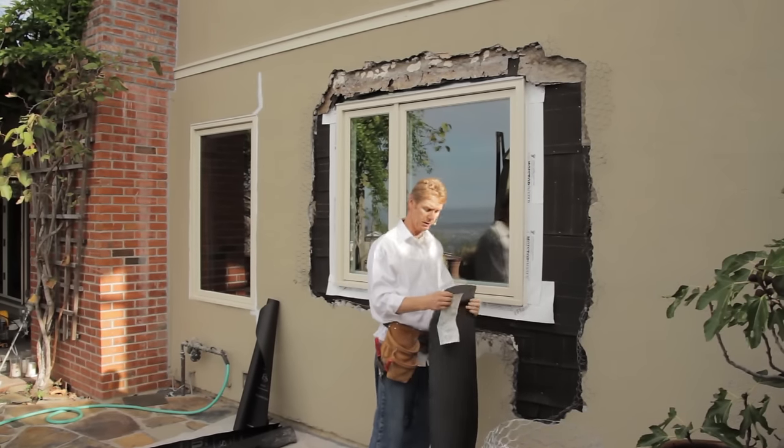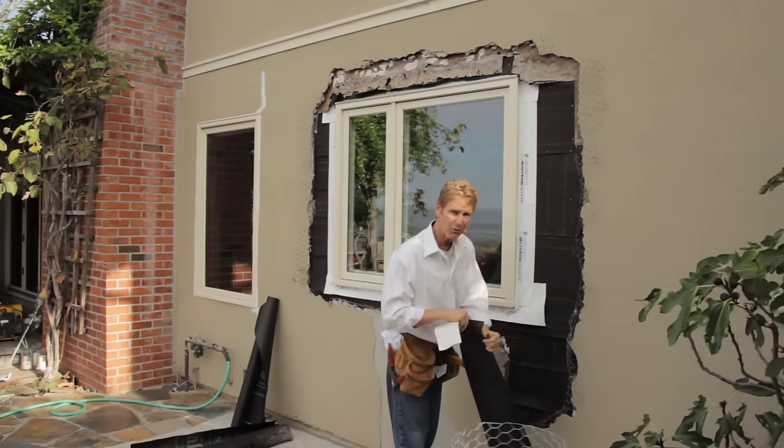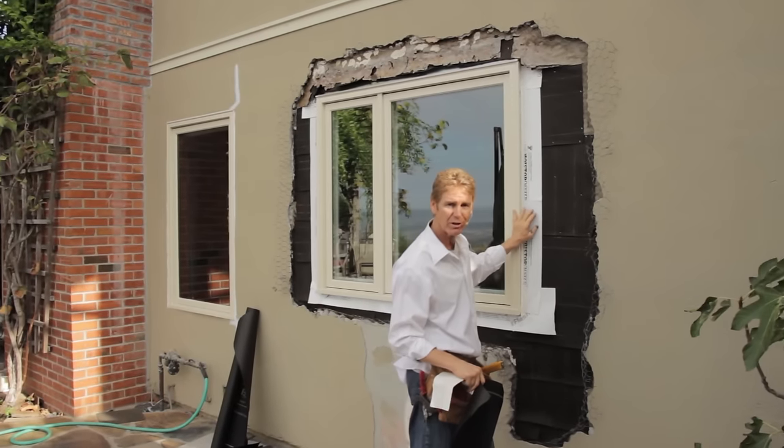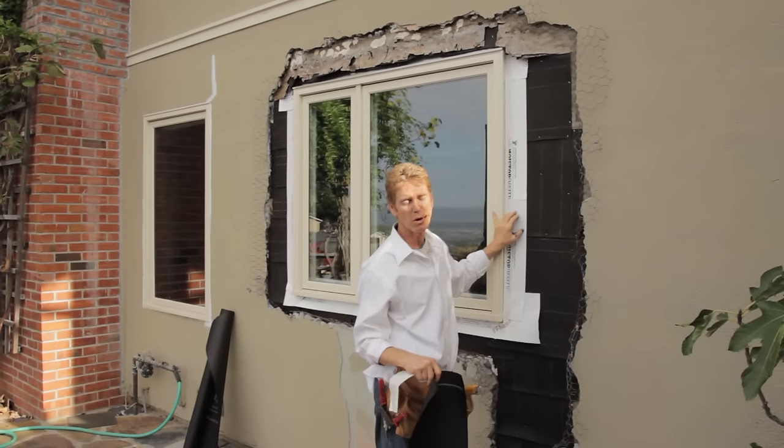Hi guys, Carl and Kirk here with Kirk Giordano Plastering. Today I want to answer a question. A fellow said, 'Can you show any project repairs with that drywall or fiberboard?'